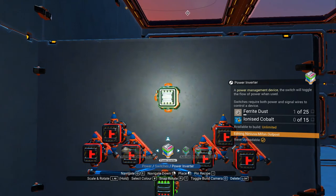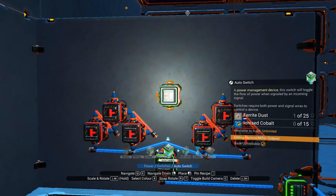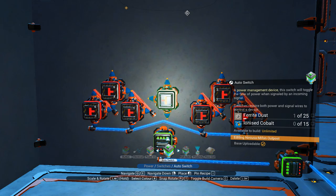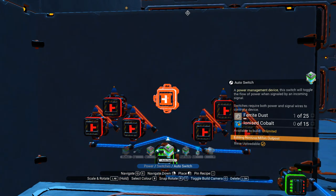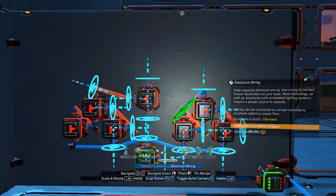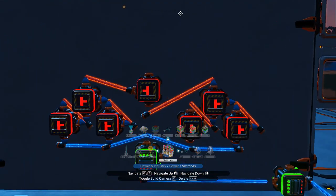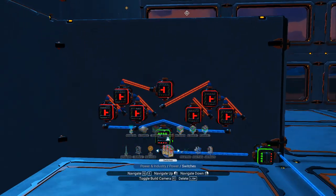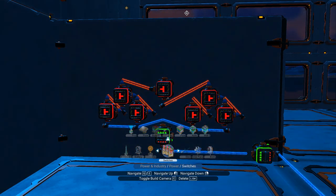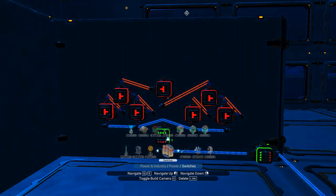We also need to run a wire from the top of that one to the side of that one, and from the top of that one to the side of that one, like that. And from there to there, and from there to there, so you have a little setup that looks a bit like that. We then need one more automatic switch in the middle — probably smarter to use an automatic switch than an inverter — and then we plug the top of that one into the side of there, and the top of that one into the bottom of there. So basically, when we get four inputs it will send a signal through and give you one output.